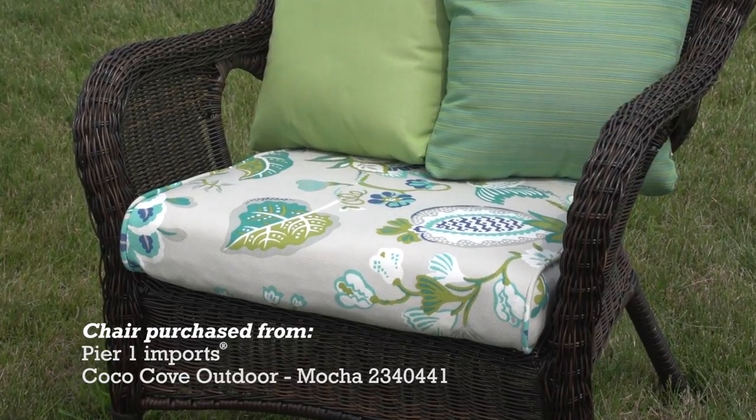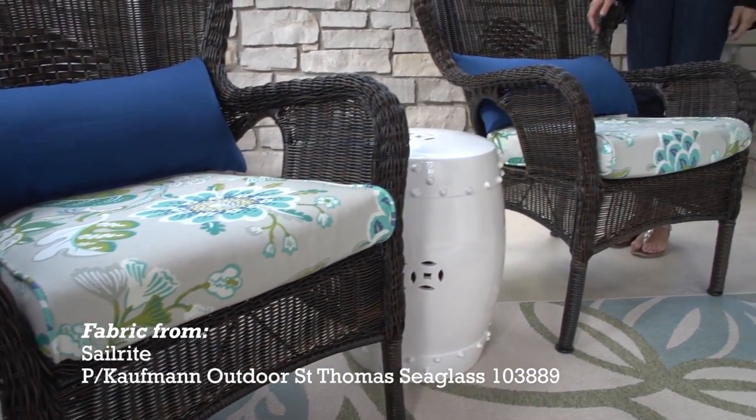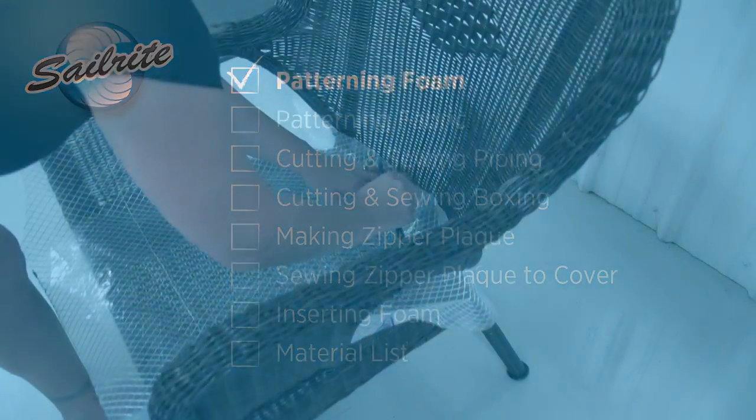This cushion has no piping along the front and no boxing, but it does have piping on the sides and the back. There are hundreds of fabrics to choose from the Sailrite website, so pick yours today and let's get started and show you how to make your own.